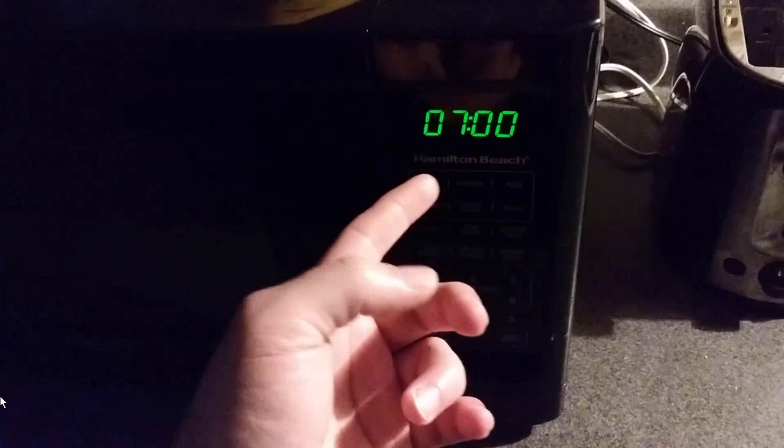It resets. Check it out — it's just gonna bounce back to zero. I don't know why. What is going on with this machine?